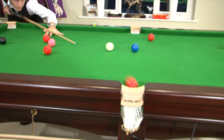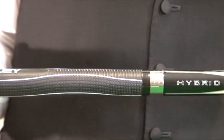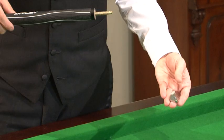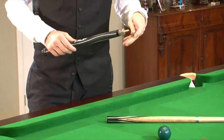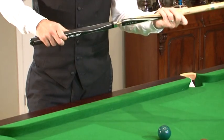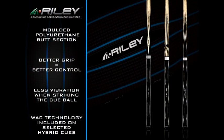A new generation of cue which is bound to catch on. Great concept with added value elements such as WAC. Certain Hybrid models come with WAC — weight adjustable cue technology. So if you like cool, Hybrid is the one.